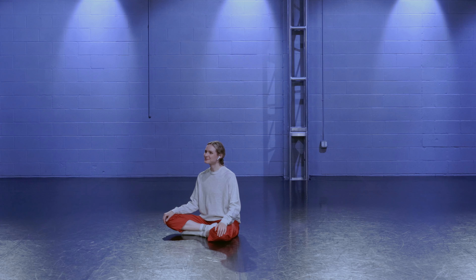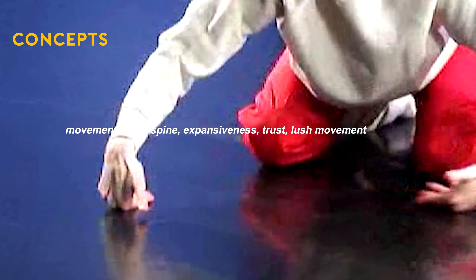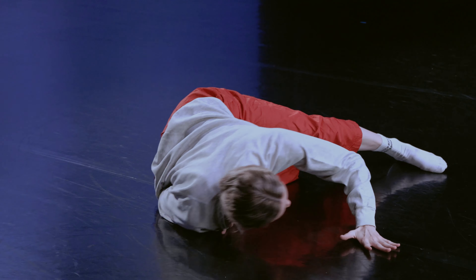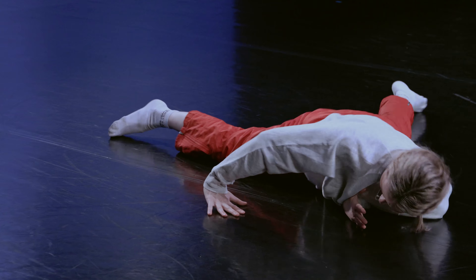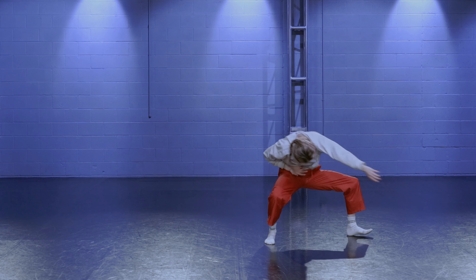Welcome to this open level improv class. I'm going to be pulling from some concepts that have come out of Gracie and my exploration with floor work. I'm going to be choosing to translate these tasks all on the floor, but you can choose to stand up and explore them standing at any time if you would like. All of these things can totally be translated into standing work and to other forms.